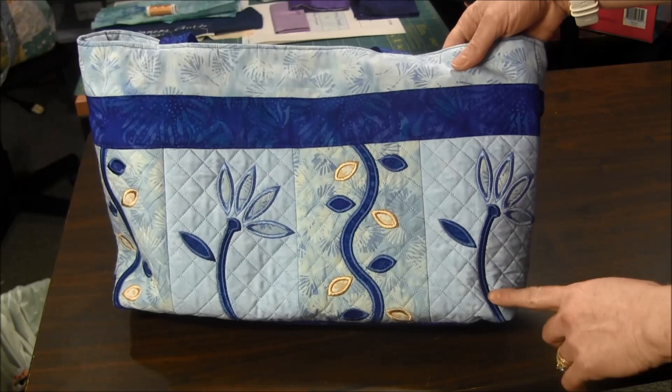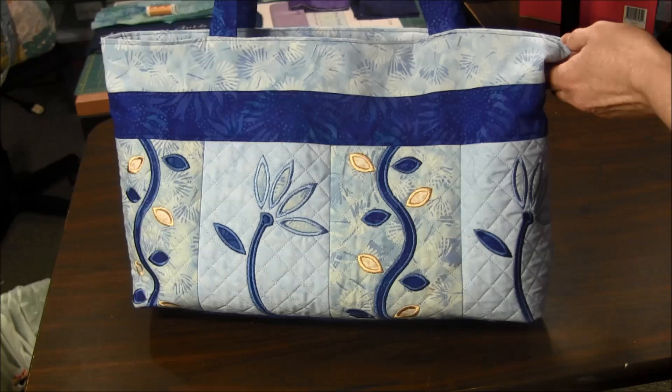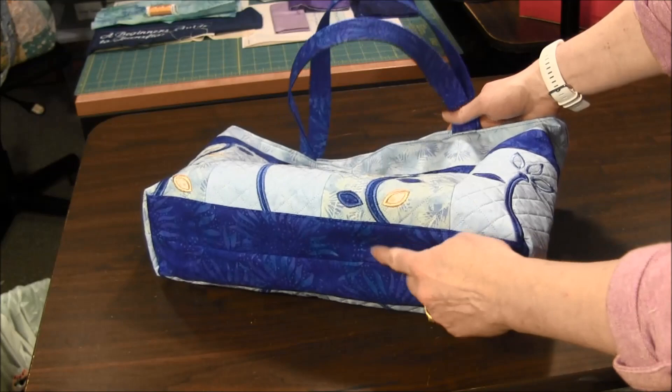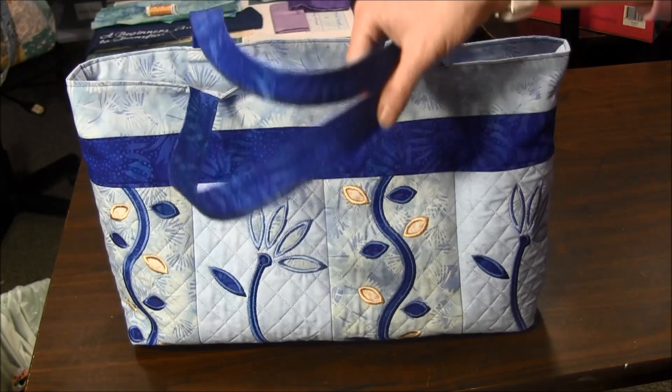The pattern is made by machine embroidering four of the flower panels and four of the leaf panels, and you put them across and they continue on the back of the bag. Once you have the panels embroidered, then you add the bottom and top panels and you make the straps, all with your sewing machine. This is a fully lined bag and it has no raw edges inside.